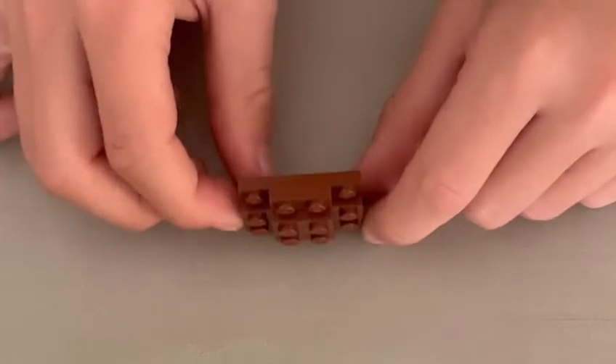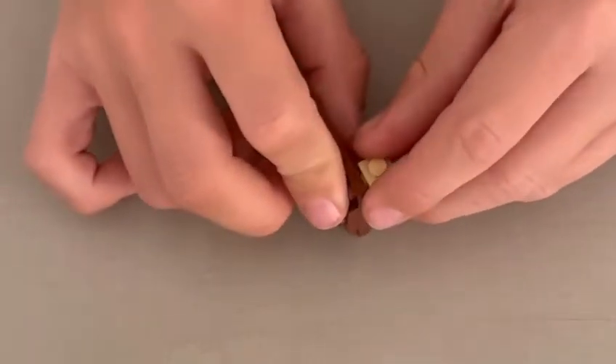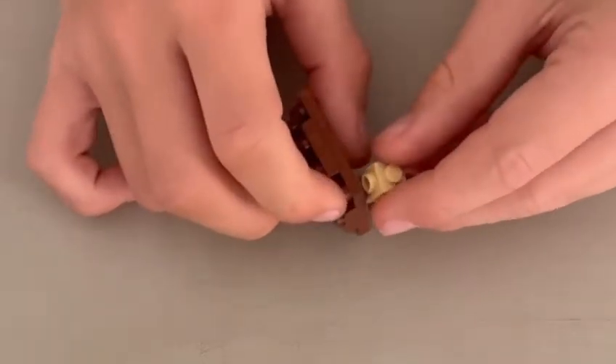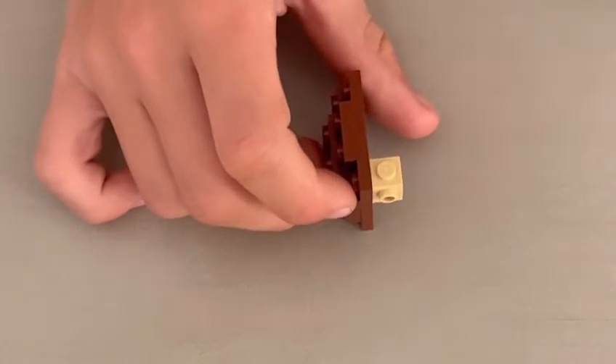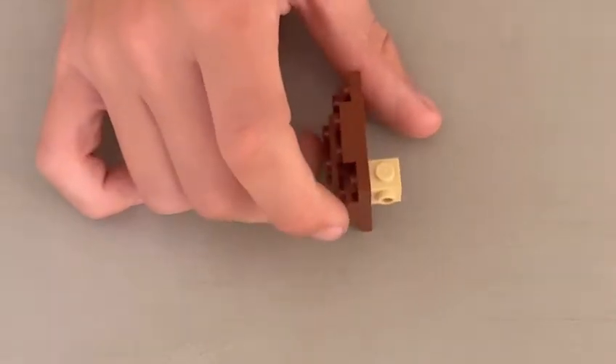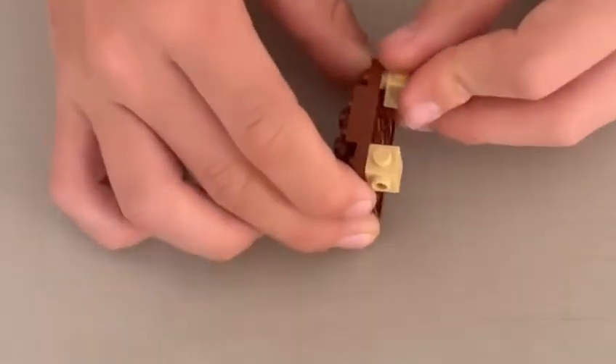Face upright, and you're going to want to attach your knobbly bit on the corner, so all the smooth bits are on the inside and all the knobbly bits are on the outside. And you're going to want to do the same with the other corner.